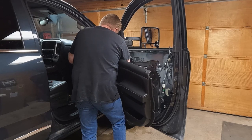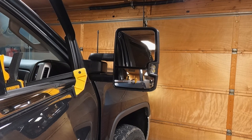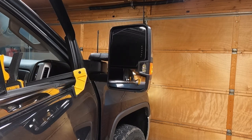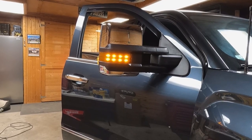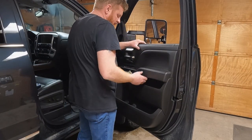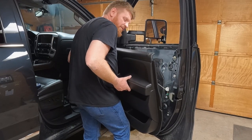Temporarily attach the door trim panel and plug the wires in to make sure everything works before permanently reassembling. Let's test it out: mirror movement — down, up, left, right — works great. Power fold is working. Mirror blinker is working. Cargo light is working. Clearance lights are working. Go ahead and reattach the door trim panel and get everything put back where it belongs.